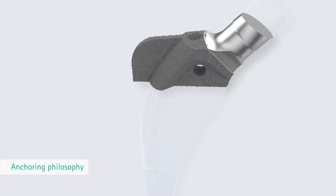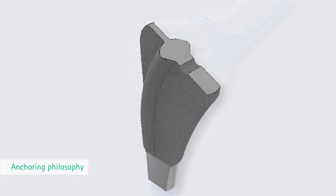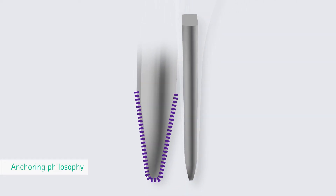The design solutions differ mainly in the upper medial section, which is responsible for anchoring the prosthesis. For all stem types, the distal stem is tapered into a flat, tapered end.